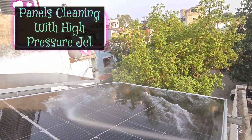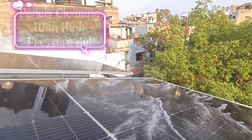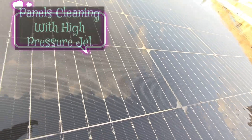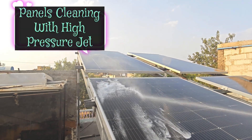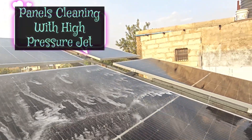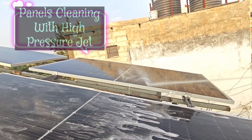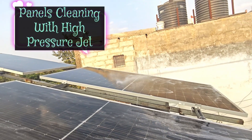I have now started cleaning the solar panels using wide spray to avoid damage to the panel sealing area. Water with detergent cleans oily, sticky dirt more effectively — I tried without detergent earlier but cleaning was not effective, so I added detergent to the water. After cleaning with the detergent solution, clean the panels with fresh water to remove traces of detergent on the panels and inside the pressure washer, to avoid any damaging effect.